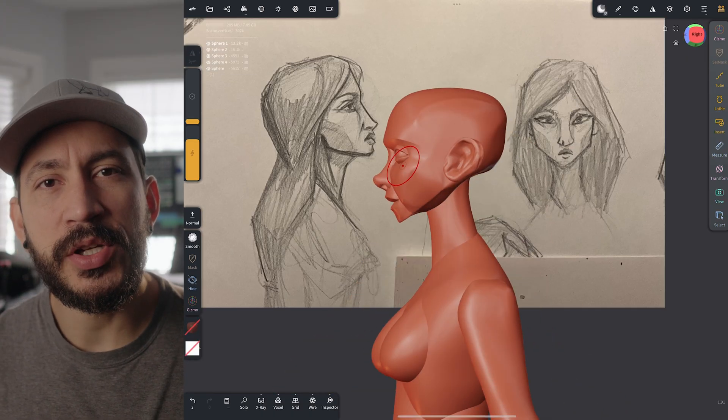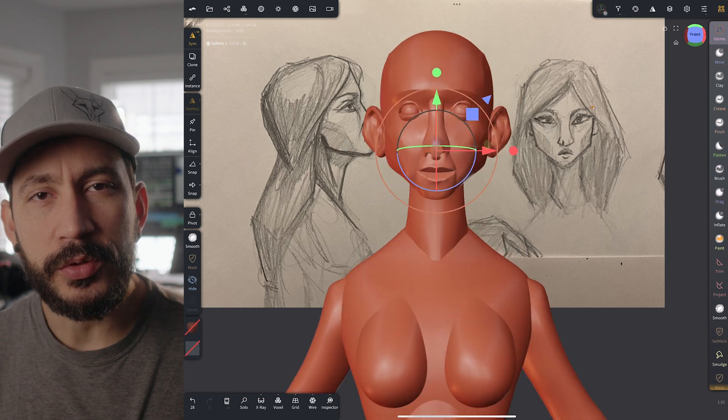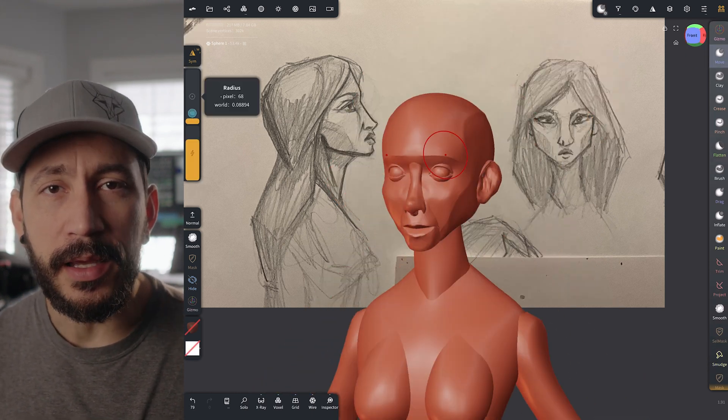I consider this just a 3D sketch, just a blocking stage. So I try not to polish it too much and I try to keep every single element as a separate object for as long as I can. Then I merge everything except head and body and I just smooth the corners a little bit so it looks more like a unique form.